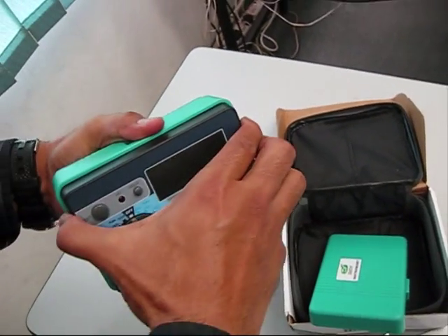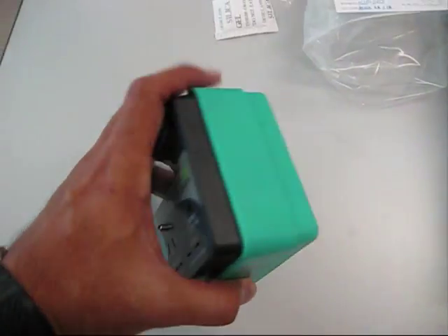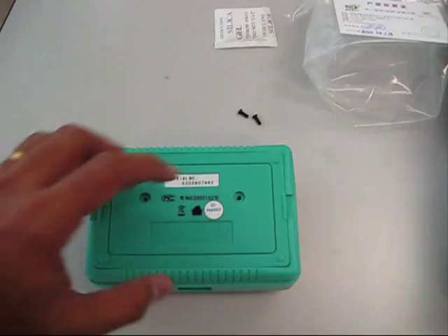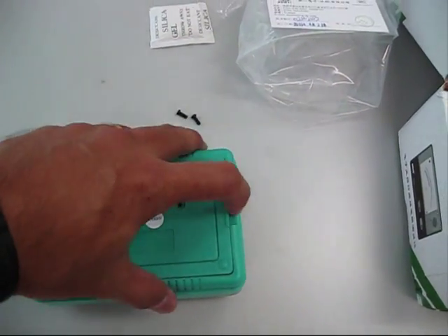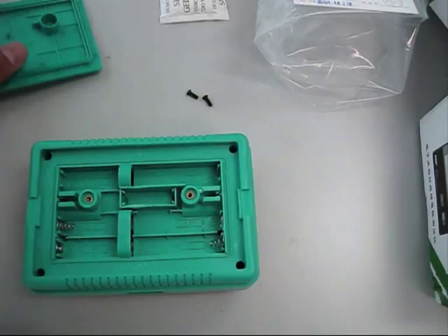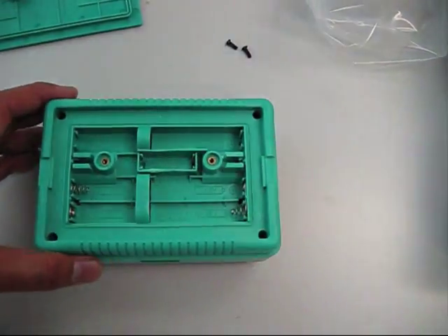Let's see if it can be removed or not. It can't be removed. I just opened up the two screws behind. This is the cover. This is the battery compartment. Six AA batteries.